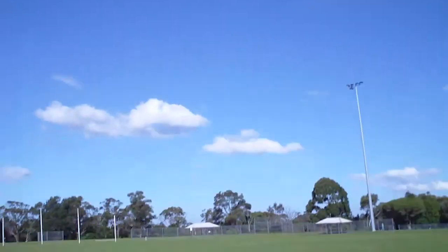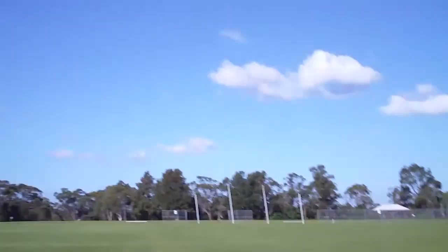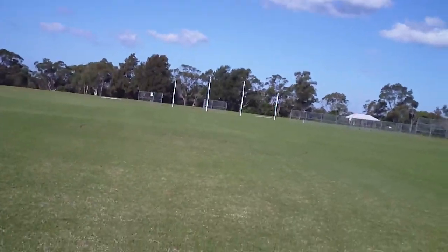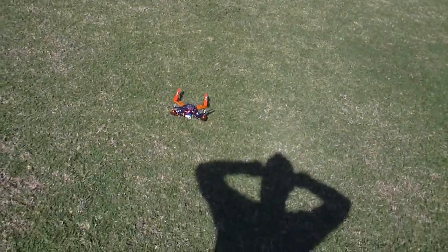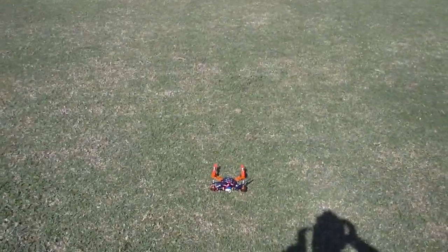Hi guys, Rob with the Amartin Quad, just going to do a video showing some double flips. I was just practicing them on the last flight. One thing I've noticed, now that I'm flying it a bit more aggressively, it chews the battery faster. On that last flight I had my normal 5 minute timer and it literally just ran out of power right at the end. So I've just reduced the timer to 4 minutes 20.